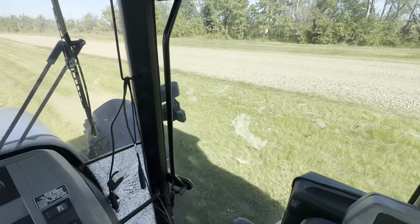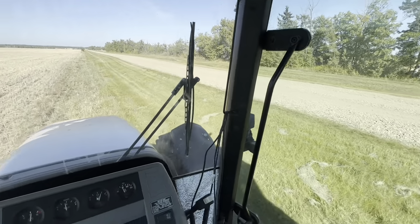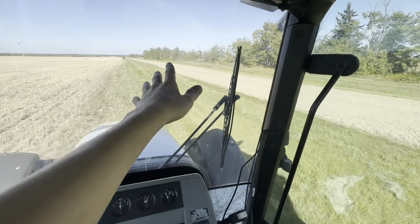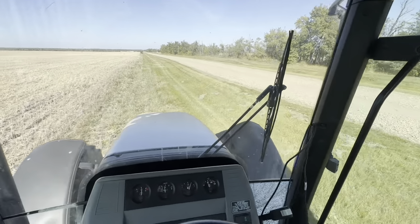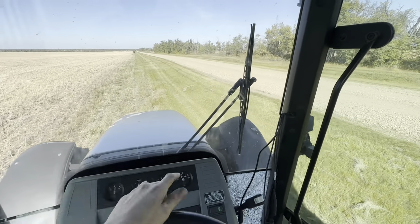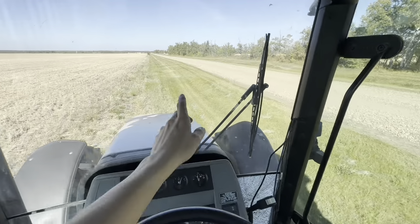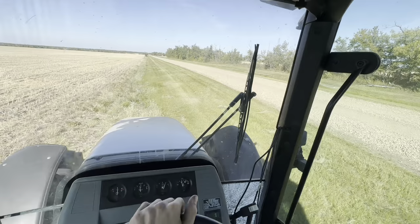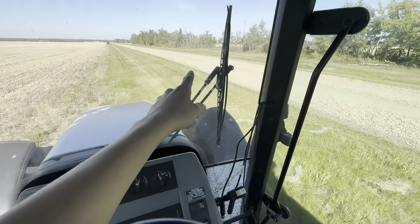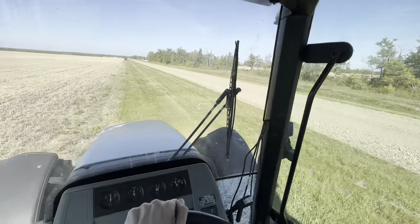This cut here was actually done by our county - not me. Sometimes they're good and they'll do the whole ditch. This year they did a pretty good job; they had a nice wide mower and did one pass that was pretty wide. I'm kind of finishing it up. I might come back on that side just to clean it up, but he did a really good job so I might just leave it.